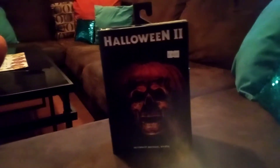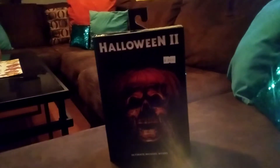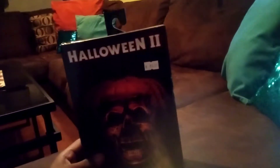What's up y'all! So today I'm gonna be doing the box opening with the Michael Myers from Halloween 2. I just got this today at the mall, so I'm gonna open this up. First, let's look at the box.